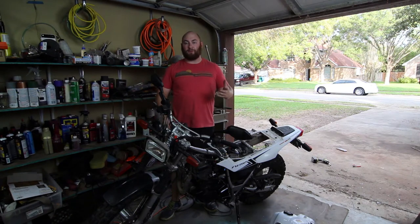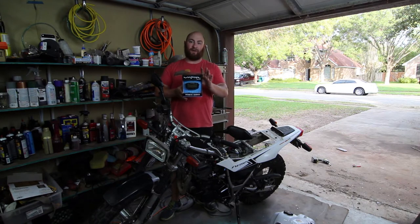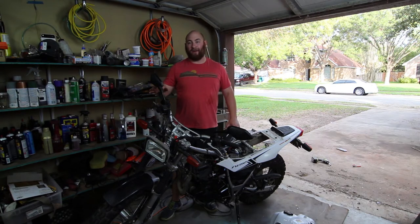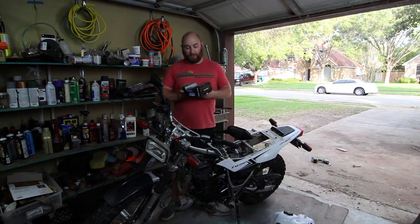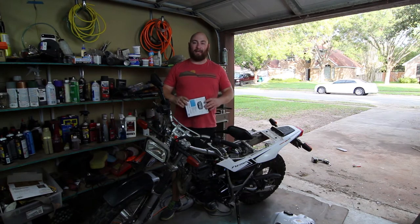What's up guys? My name is Max. This is MaxWorks and today I'm going to be showing you how to install a Trail Tech Vapor on this bike. This is a 2008 TW200. Pretty much any air-cooled bike installation is going to go very similarly to this. I've installed a number of these kits over the years. I am not sponsored in any way by Trail Tech, but they make an excellent product.